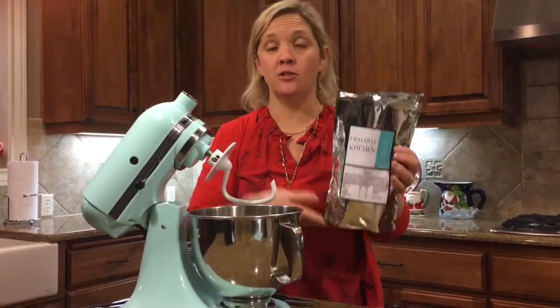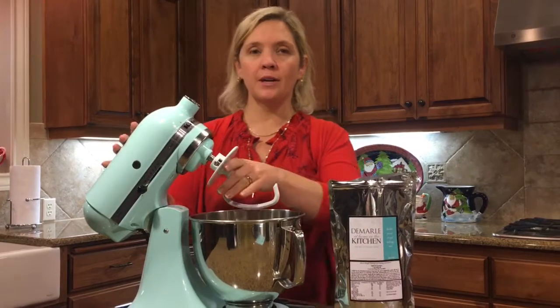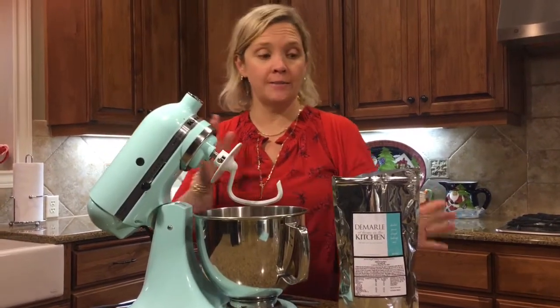I'm going to show you how to make our pizza dough super easy with your KitchenAid. You want to make sure that your dough hook is on the KitchenAid mixer.